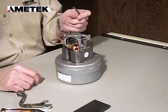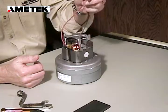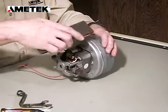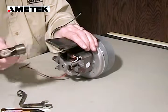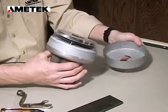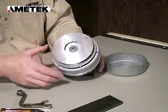The first thing we want to do — as always when we're working on an electric motor — is make sure that the power leads are disconnected. We're going to turn the motor on its side and with the radius of the fan removal tool we're going to apply it to the outer shell, removing the outer fan shell and exposing the rotating fan, the nut, and the washer.